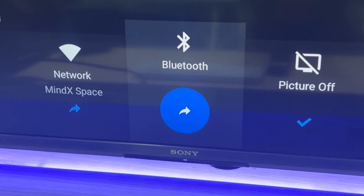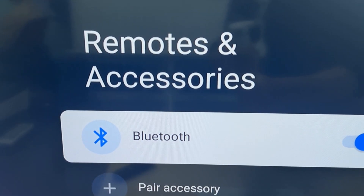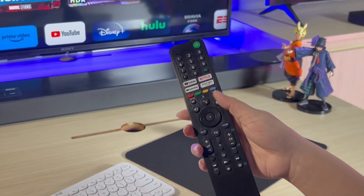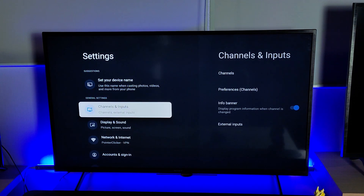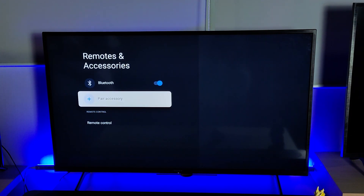Step 1: Activate your TV's Bluetooth. On the TV home screen, let's head to your TV's Bluetooth settings. In this Sony TV case, I hit the gear button to get into the Bluetooth settings, or navigate from the home screen to Settings, Remote and Accessories, Pair Accessories.